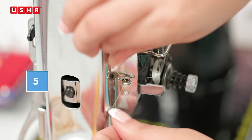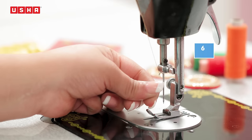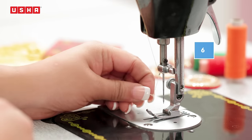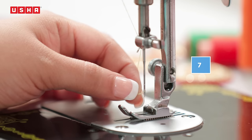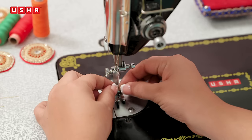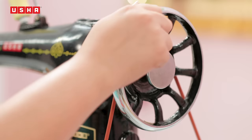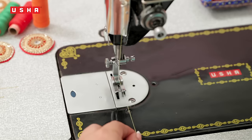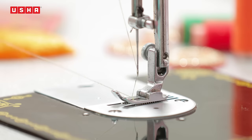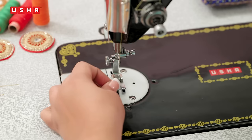Pass the thread through the faceplate thread guide like this. Draw the thread down and slip it into the needle bar thread guide. Now for that final step, insert the thread into the needle eye from left to right. Hold the needle thread in your hand. Move the flywheel towards you till the needle goes down fully and comes out of the needle plate. Pull the thread in your hand to draw the bobbin thread up.